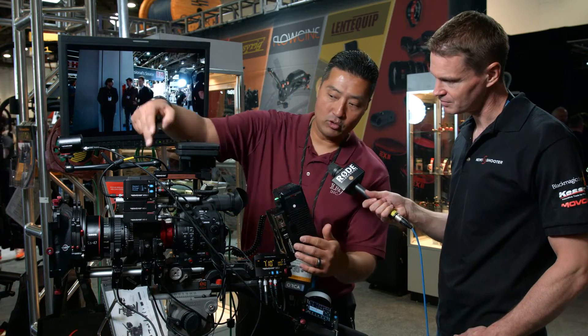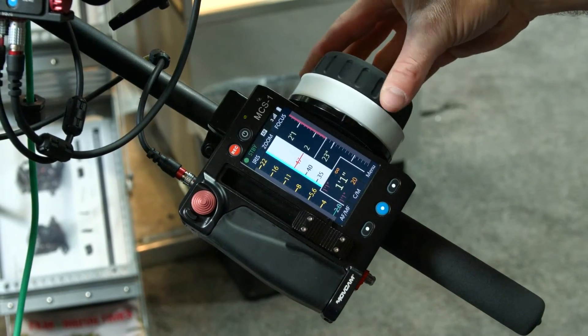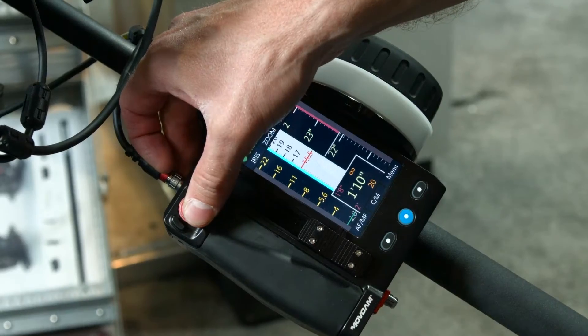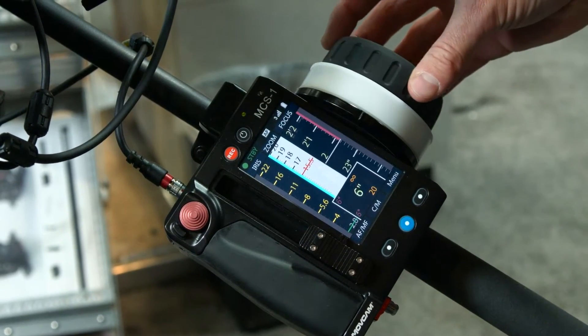The unit ties into the motor driver for the three-channel, but the focus motor can actually be plugged directly in, so it runs independent from that. So if you're looking for something very compact and you don't want to control it by a hand control unit, you just run that particular system by itself. Otherwise, you can connect directly in through a communication cable, and you can actually toggle autofocus or manual focus depending on the application that you're running with it.